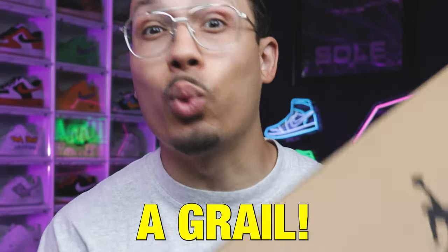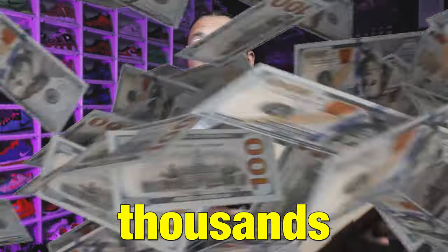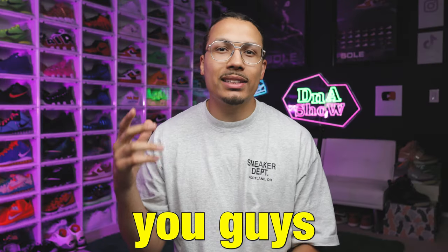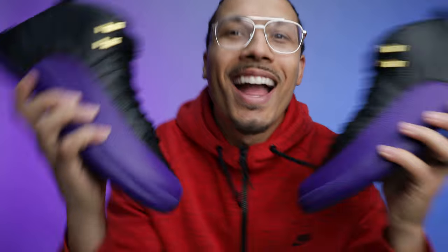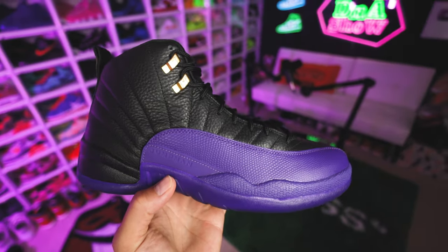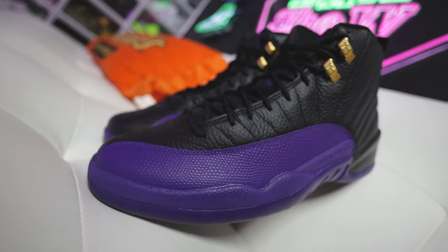This Air Jordan 12 used to be a grail — we're talking thousands of dollars — and now nobody even wants them. Today I'm giving you guys a look at the Field Purple Air Jordan 12s. My name is DJ and this is the DNA Show, where we break down all the styles, cuts, and materials of this shoe, and talk about why nobody cares about these anymore.